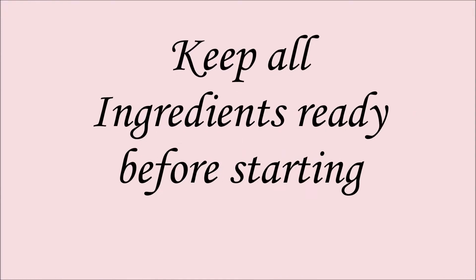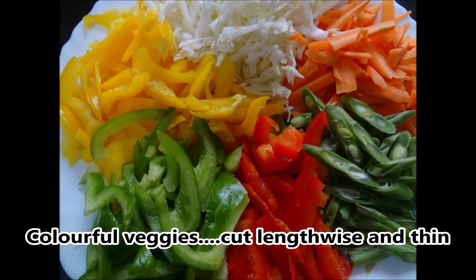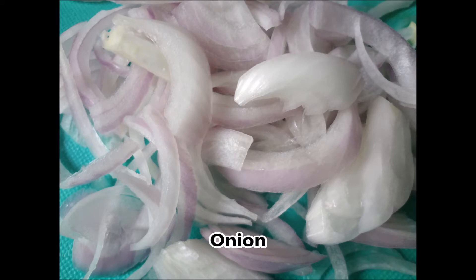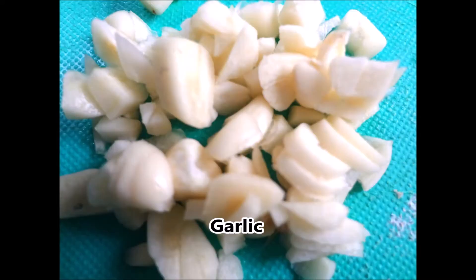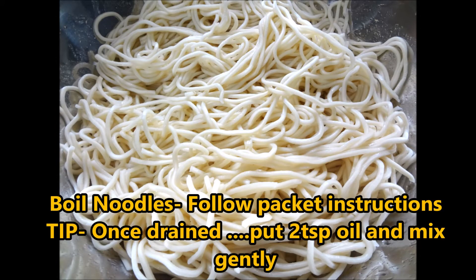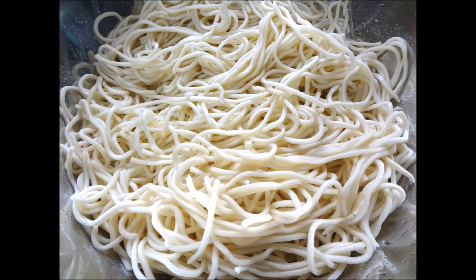Keep all the ingredients ready because it's a stir fry recipe. Here I have some colorful veggies like cabbage, carrot, french beans, red, green and yellow bell peppers, and onion — all lengthwise and thinly chopped — also some finely chopped garlic and ginger. I've taken boiled noodles, and one tip is to just put two teaspoons of oil and mix it gently after draining.